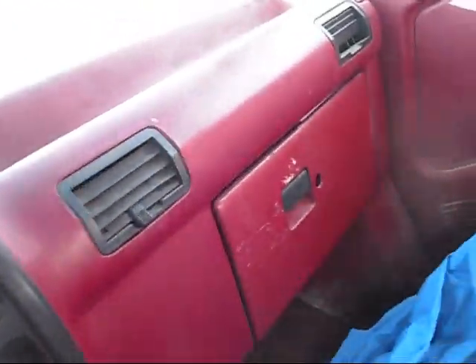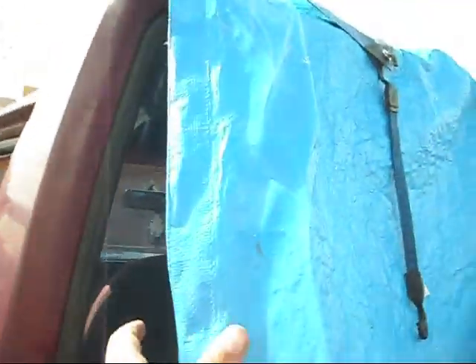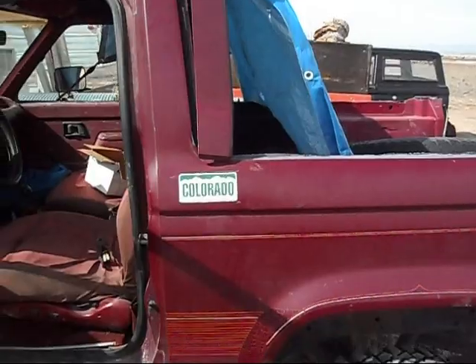I had birds decide that they wanted to nest in here over the winter. This is the back door — I decided that it would be a good way to keep water from getting inside the vehicle. It looks real tacky, real nerdy, but like I said it's only there for winter storage purposes.